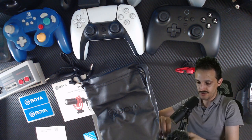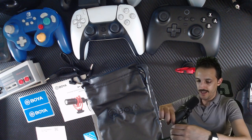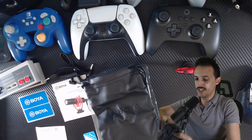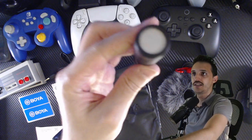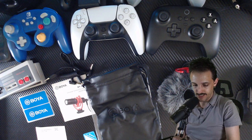You can slide the mic out of the pouch because you might not always want to use the windscreen. Just gently slide it out. It feels like it's a felt interior, so it's going to hold it pretty snug. But there's your mic right there — pretty small little thing, but definitely handy.